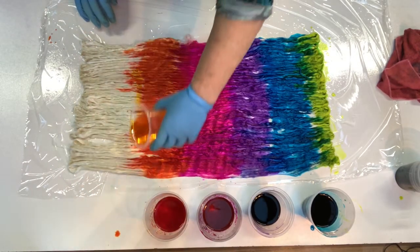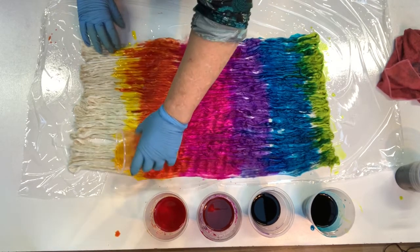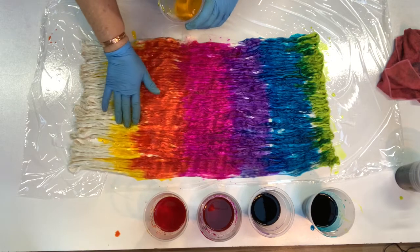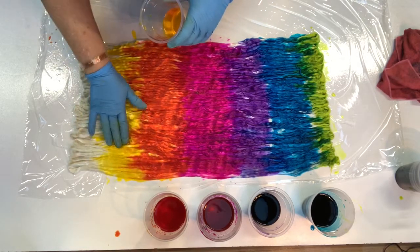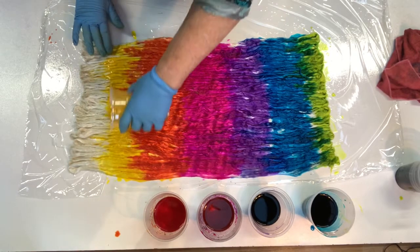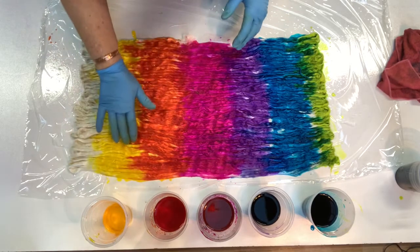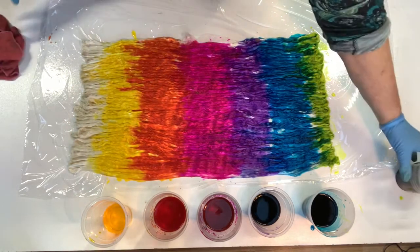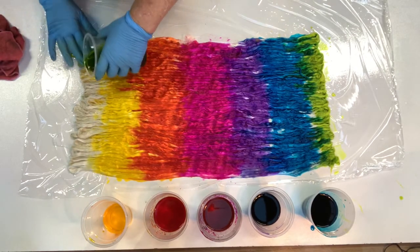I'm back with the yellow. I left it on my other bench. Yellow and orange always look so cool together — a bit like a flame, don't they? And then on this end I'm going to put a bit more of that colour.